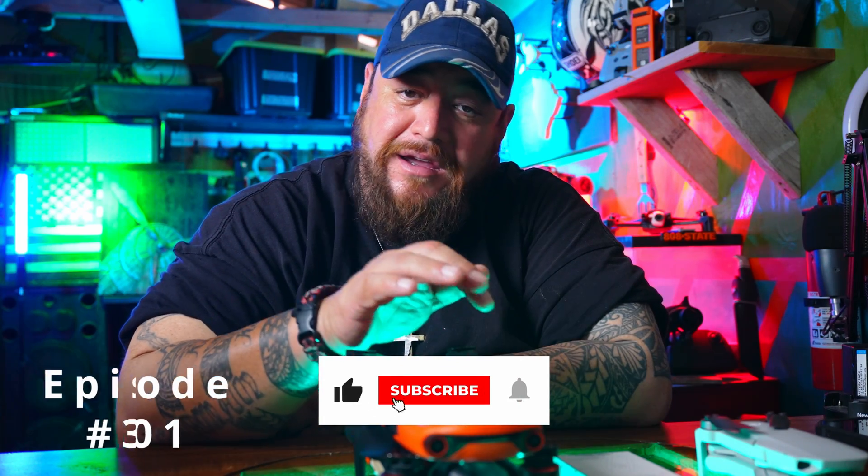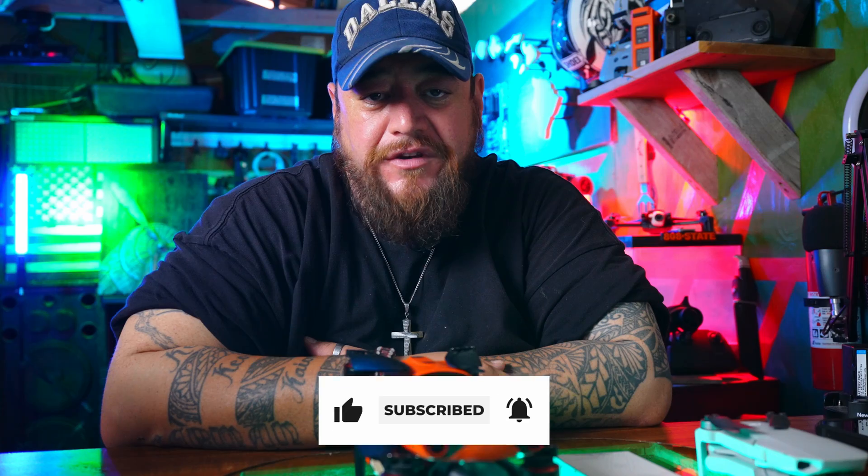Hello everybody, welcome back to my channel. If this is the first time on my channel, please don't forget to like, subscribe, and hit the bell if you want to be notified about future videos.